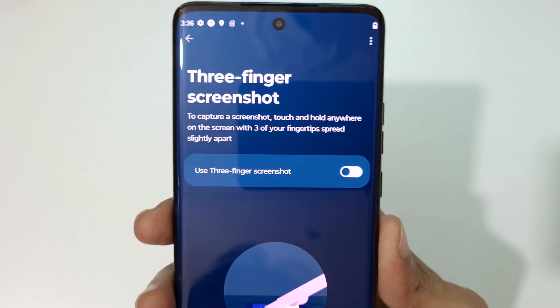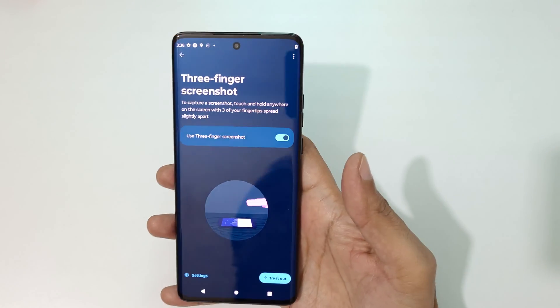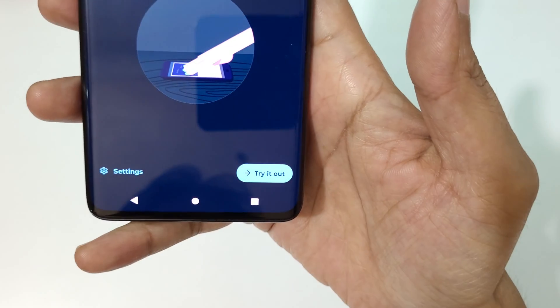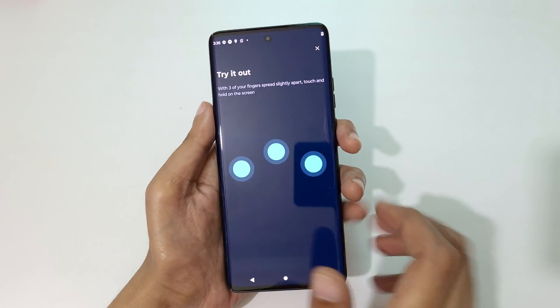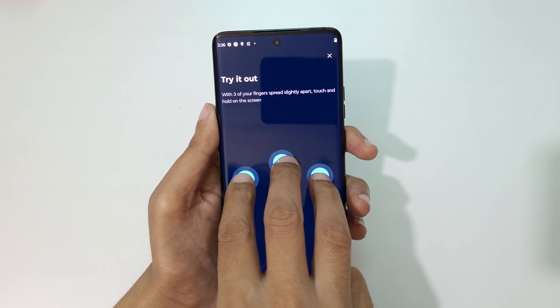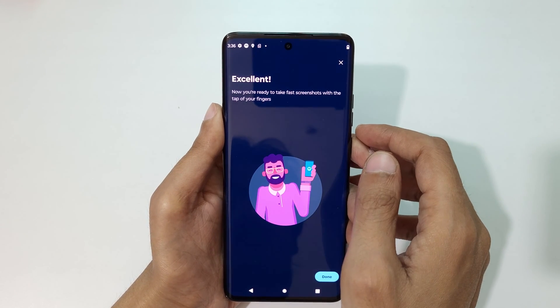Tap on 'Three Finger Screenshot.' Here you can see 'Use Three Finger Screenshot' — tap on it to enable it. Now you can see 'Try It Out' — tap on that. You can see the prompt: touch and hold three fingers like this to take a screenshot. Excellent! Now you are ready to take a fast screenshot with the tap of your fingers.